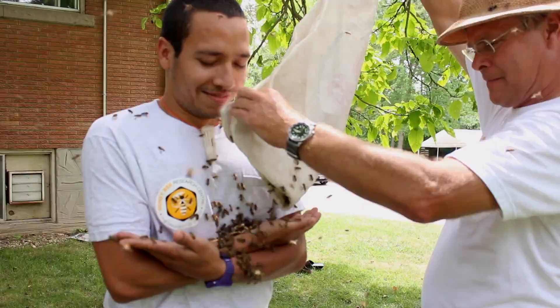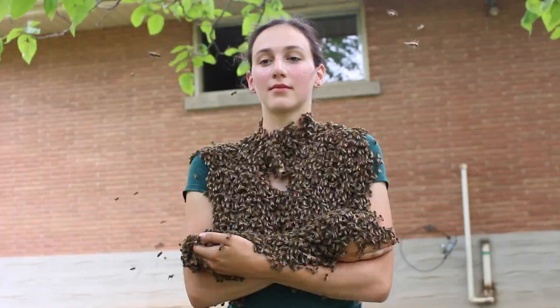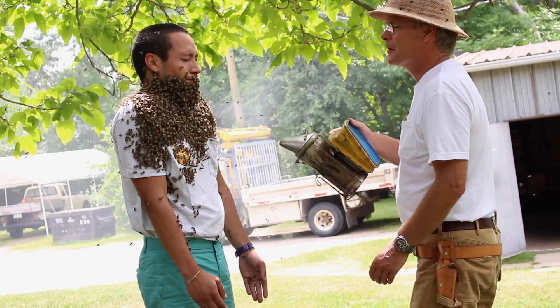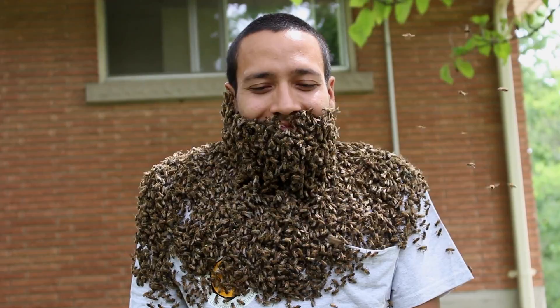We got a few bees there. Good job Ivan. What he should actually do now is go on a little walk. I'll follow you around. I think that's a done beard — looking very good.